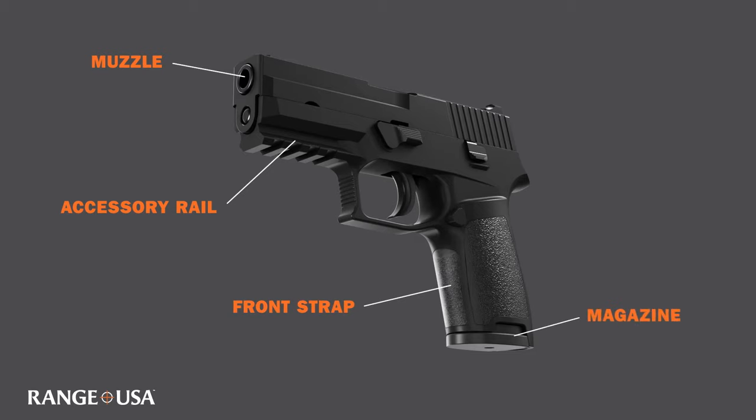We can also see the magazine, which is a removable component and holds the ammunition. The magazine release is responsible for locking the magazine into place and then releasing it from the firearm.